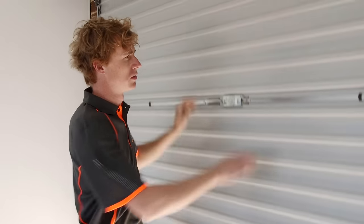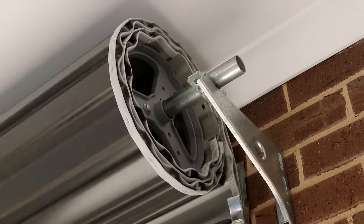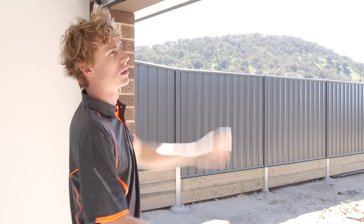Make sure your door is easy to operate manually and free of any obstruction. If the door is not balanced properly, it may need servicing by a professional technician.